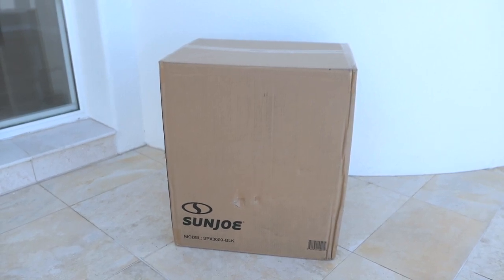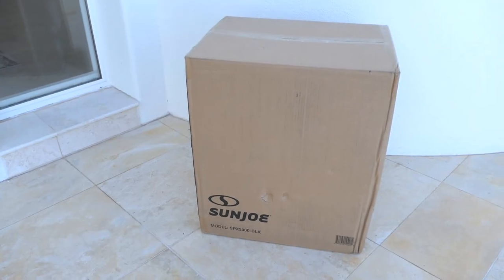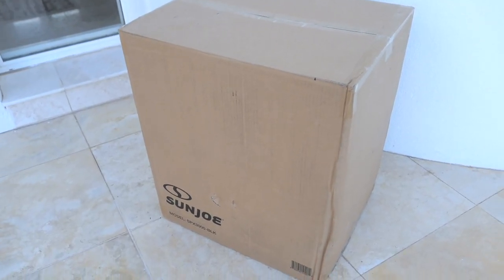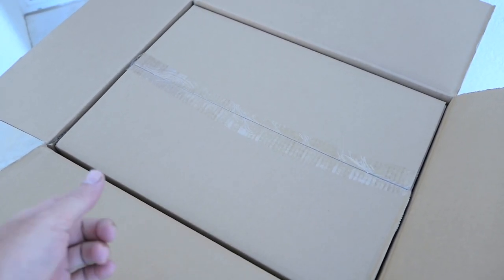Hey guys, welcome back. Today we're going to be checking out the Sunjoe SBX3000 pressure washer. I got this thing off of Amazon and it's definitely quite reasonably priced. The box is quite large as expected with a pressure washer, and it looks like we have a box in a box, which makes sense for shipping purposes.